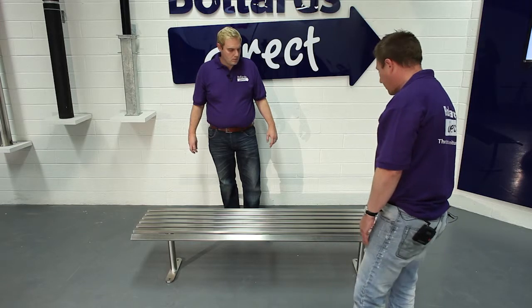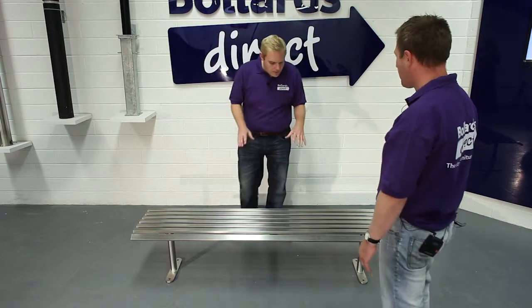We've got two base plates to give it further stability and strength, which are simply bolted to the ground to a suitable substrate below. What about a guarantee? It comes with a 12-month guarantee, as do all our products on Bollards Direct.